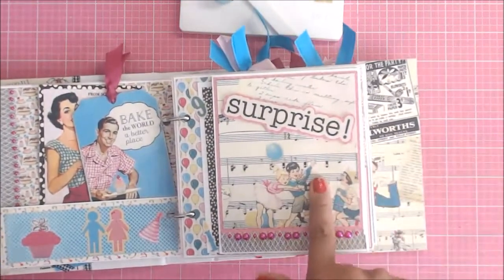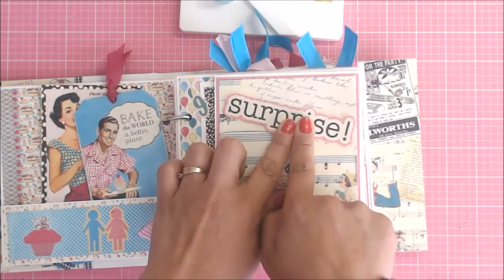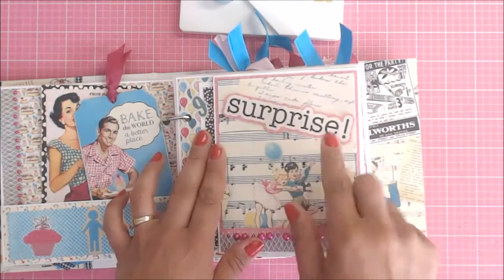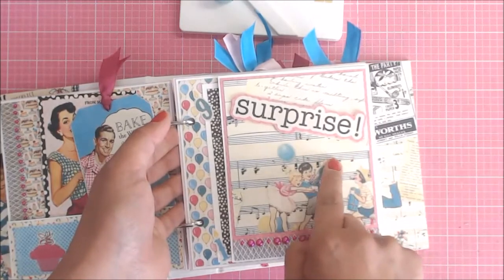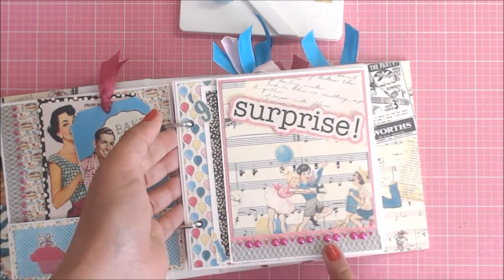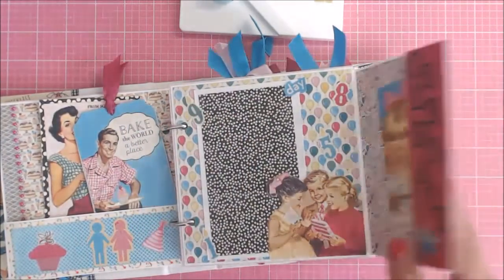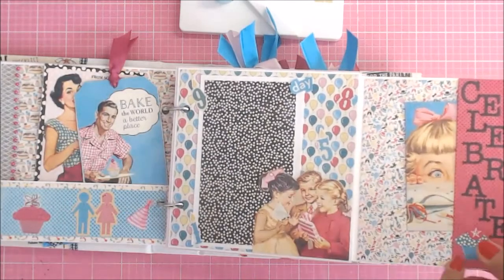On this page here, I went ahead and cut out the 'surprise' — it is actually a sticker. I fussy cut the pink paper around it and put that on top of the pink paper, then fussy cut around that just to give it a little bit more color, because when I sat it down on top of this paper it didn't show up very well. I added some beads down here along with the sticker border that was on your sticker sheet. These little guys fold up like this — it is a little fold-out, and then we added a pocket here that says 'celebrate.'